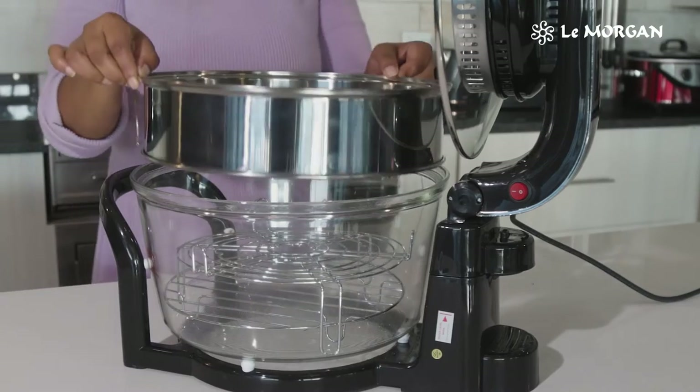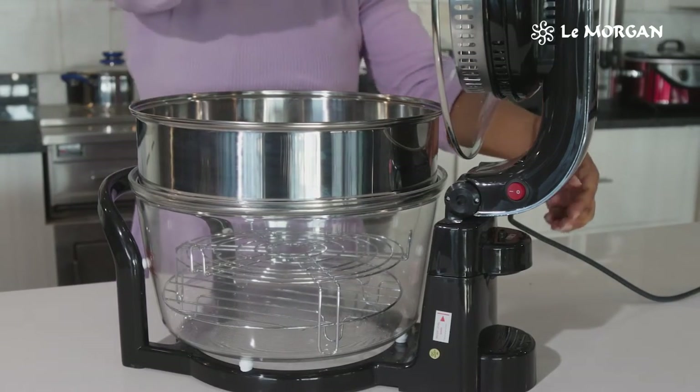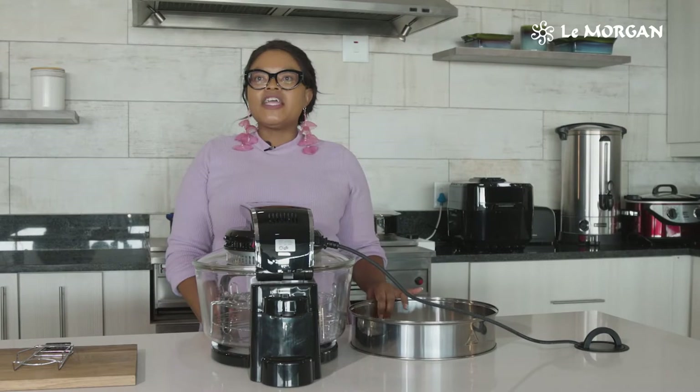It bakes, it grills, it roasts, it steeps. What I love about this convection oven is it's got an adapter ring that allows you to create more space when you're doing your meals.